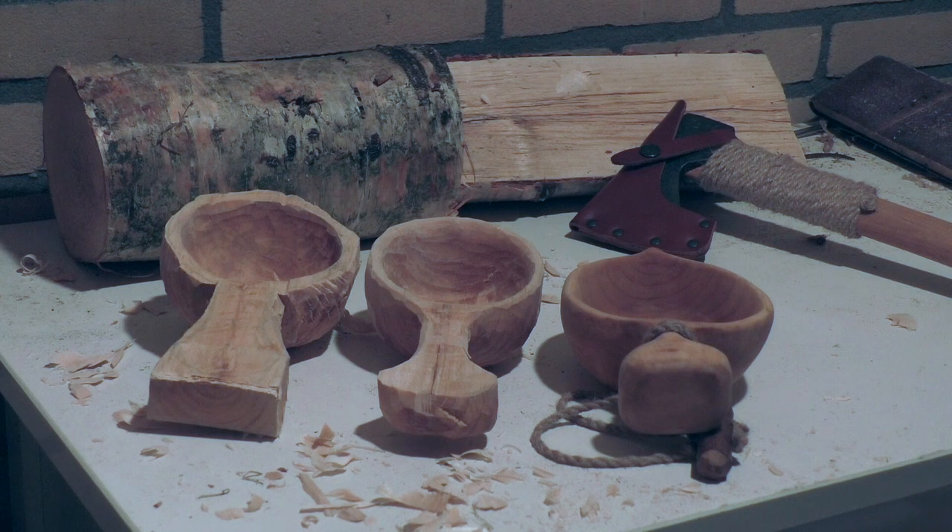Hi guys and welcome to Radwulfenbuschkraft. Thanks a lot for tuning in. In this short video I just want to quickly talk about drying kuksas and discuss a method that worked very well for me.